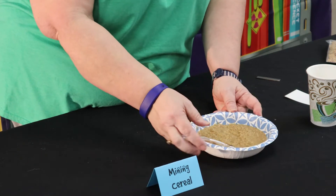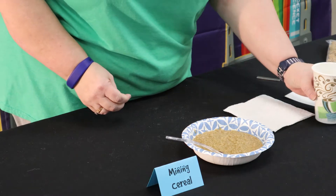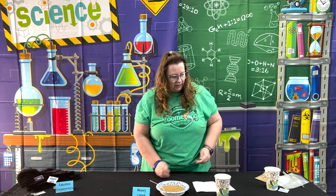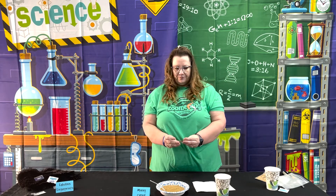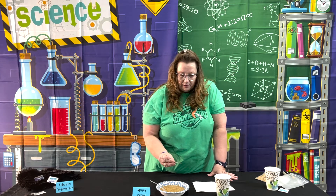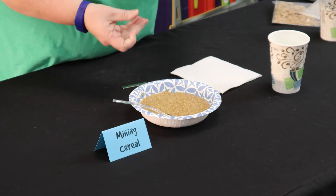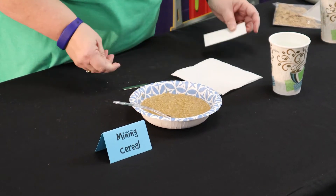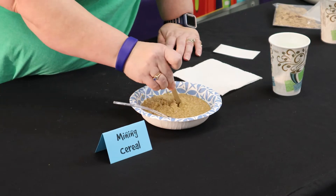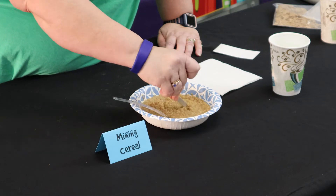So what I will do now is make sure I have a piece of paper towel. I have some fresh water that I will rinse my magnet in. Here is the magnet that I'm going to use — I just ordered these online. And then I have pre-taped white card stock for this one. So here I go — I'm going to mine my cereal. I'm just going to run this magnet through there and stir it all up with my magnet.